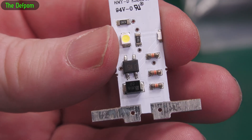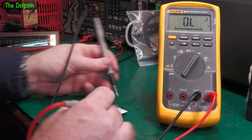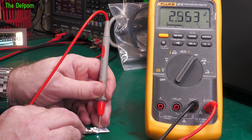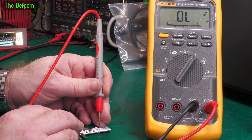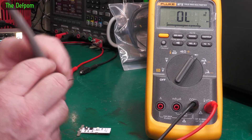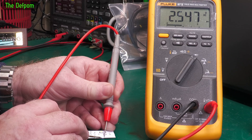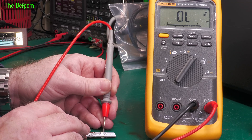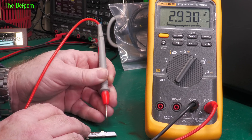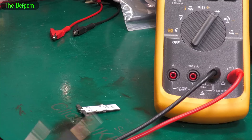I haven't come across one of these before. I've been asked to have a look at it because it's playing up. I'll demonstrate measurements across the LEDs. This way around the LED lights up - 2.5 volt drop. This LED here lights up - 2.6 volts. Flip it over - this one lights up, 2.55 volts, basically the same as the other one. This one doesn't register a normal reading - it does light up but it's not registering normally. You get 2.9 volts, so this one's very different.